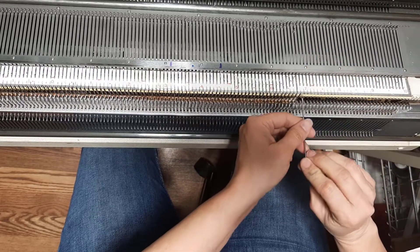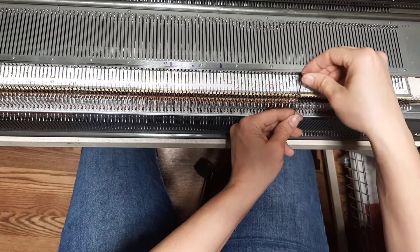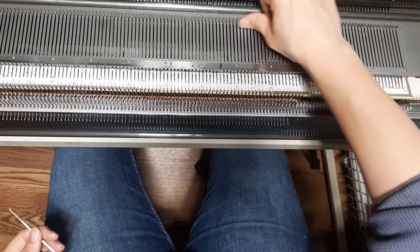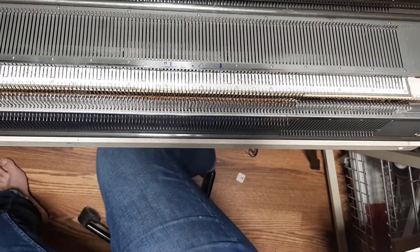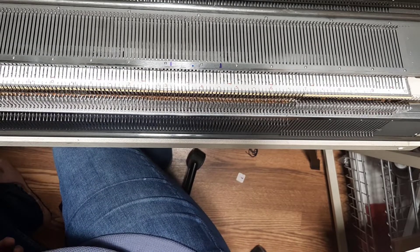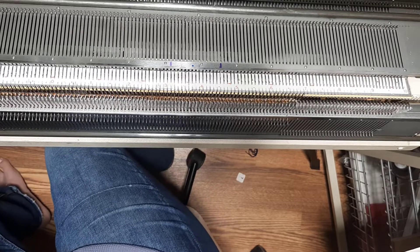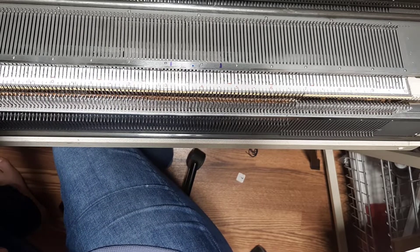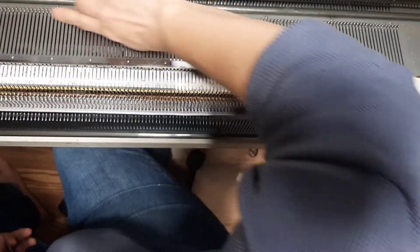Now what we're going to do is we're only going to knit on the ribber for one row. Make sure all of those are pushed back. If you don't feel secure, add some extra weight to it. You are putting the ribber to tension six and you are knitting one very slow row.